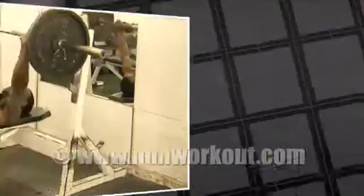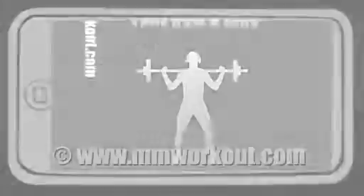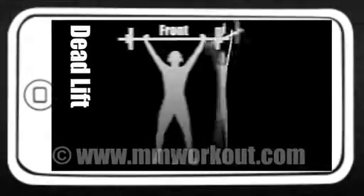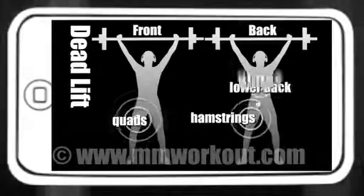Get started right now. Deadlift — working your quads, hamstrings, lower back, and glutes.